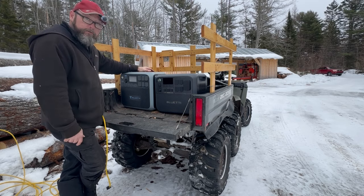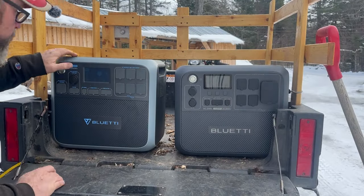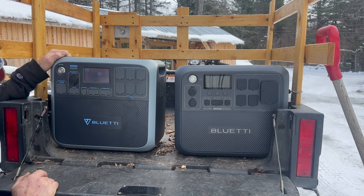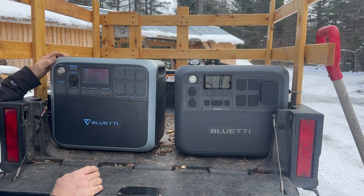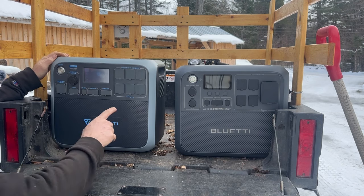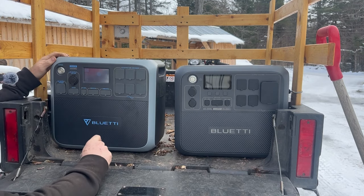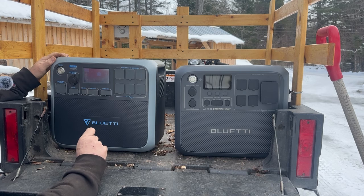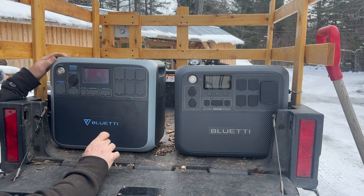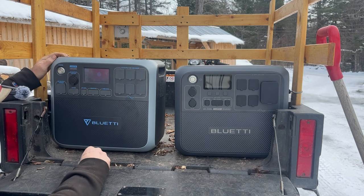They also sell a big stackable unit. This is what I call their middle-of-the-road product. Up until now I've been using this older one just about every day. I use it around the sawmill, to run the blower when I only mill for a couple of hours. It'll run my 12-volt electric blanket for about 35 hours, and it'll also run a CPAP machine for about 35 hours — though you'd never use it 35 hours straight, of course.